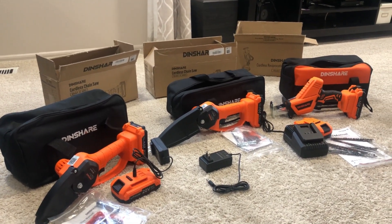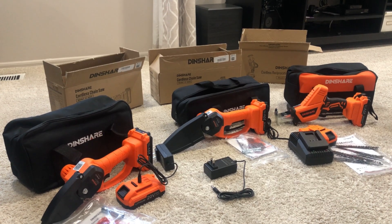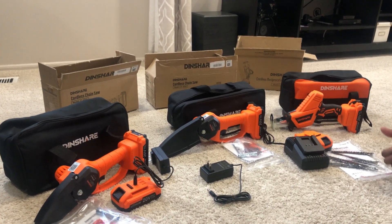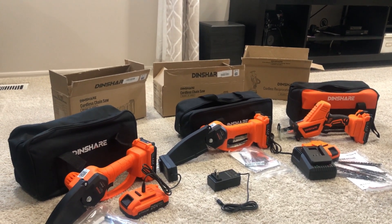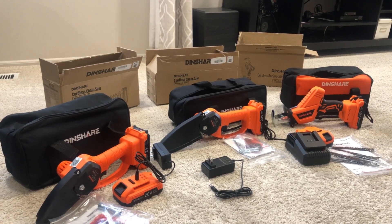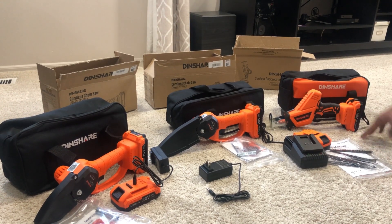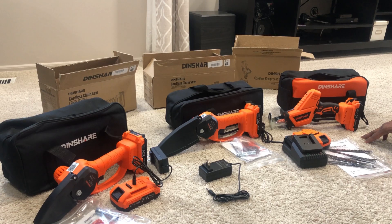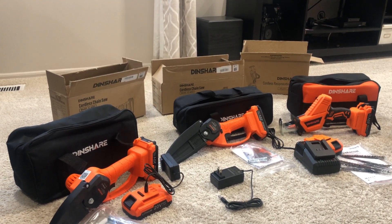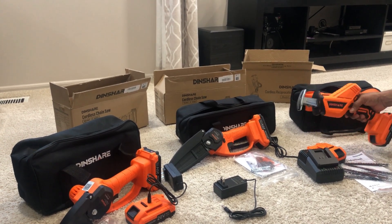Having all tools from one company also looks very nice in your workshop for consistency. These tools are available on Amazon at a reasonable rate — compared to big-brand shop tools, they offer the same performance but at a lower price. I'm going to demonstrate the six-inch chainsaw and the reciprocating saw on some wood to show how they work and where you can use them.